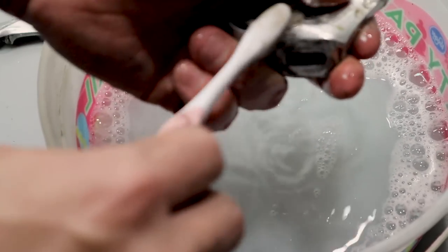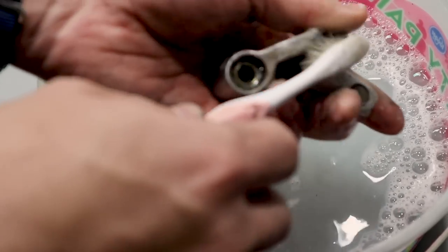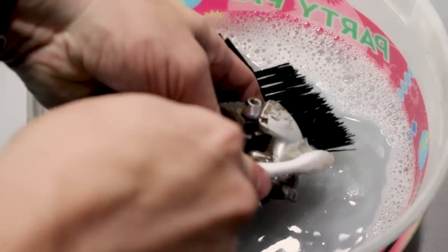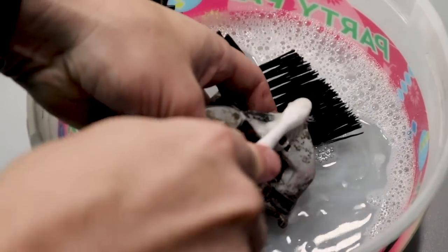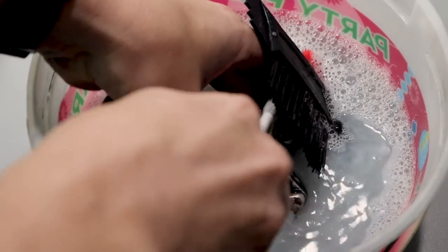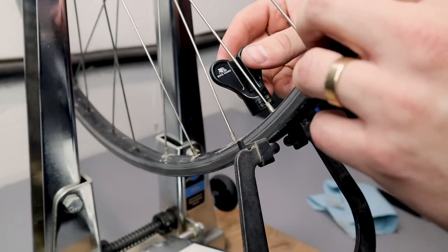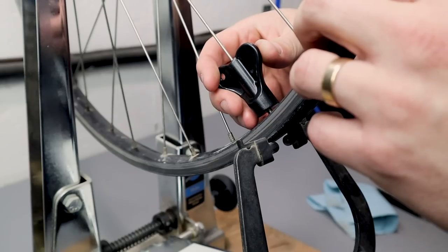Brakes were one where I almost went with the brakes from the donor bike, but there really wasn't anything mechanically wrong with them. Same with the derailers — besides just being dirty, they were still working great, which tells you the quality of those old Shimano parts.